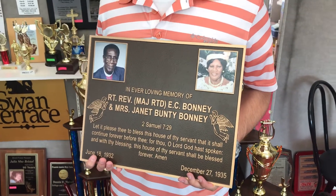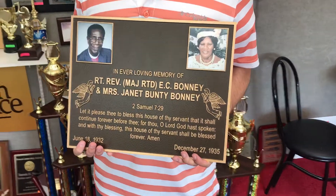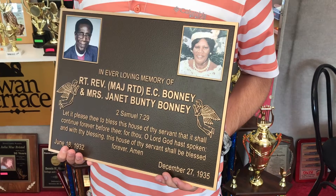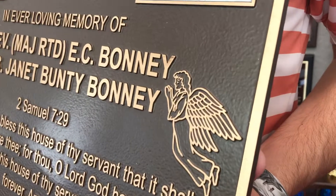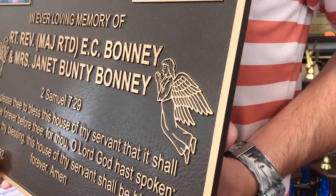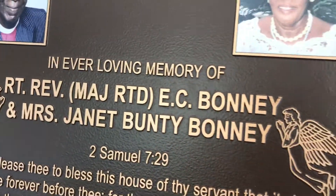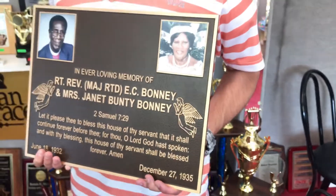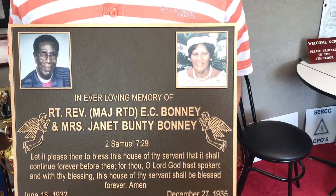Hey guys, this is a quick video review of a raised bronze casting plaque. Really like how this one turned out — it's got a lot of neat features on it. Zooming in here so you can see the detail on the artwork: there are raised angels on the sides, and of course you can see the natural bronze of the letters. This one has a single line raised border around the entire edge.